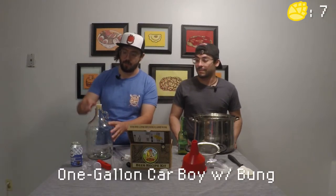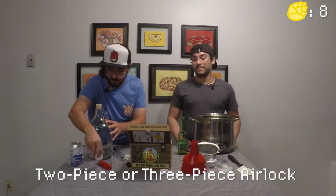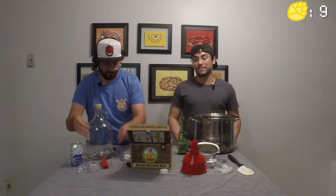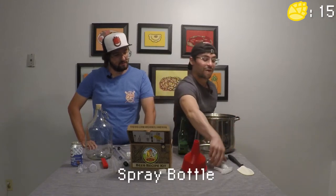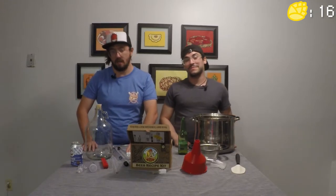Besides the kit ingredients, you'll also need the following: a one-gallon carboy with a bung, an airlock — either a two-piece or three-piece — a thermometer either digital or glass, a racking cane with tubing or a siphon and tubing, a 12-quart stock pot, a strainer, funnel, sprayer, and a spatula.